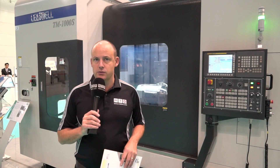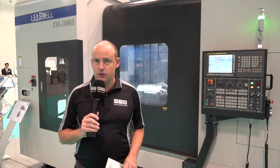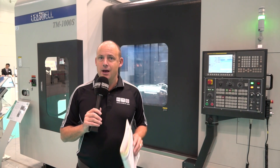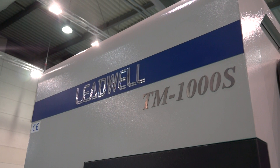Behind me I have a new Leadwell multi-tasking machine. These are available in the UK from Lead Precision Machine Tools. This is the TM range and you'll see that this machine actually has a dual spindle. They can come as a single spindle machine, but the key thing about this product is it's a multi-tasking, multi-function machine tool.